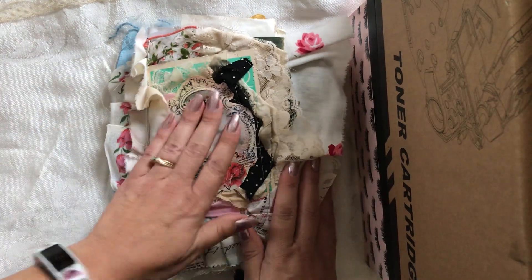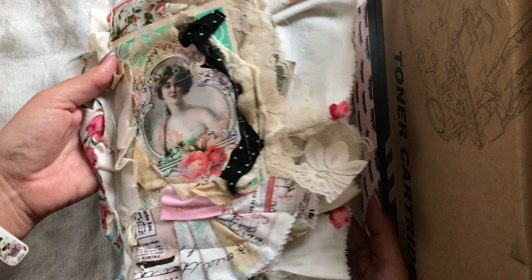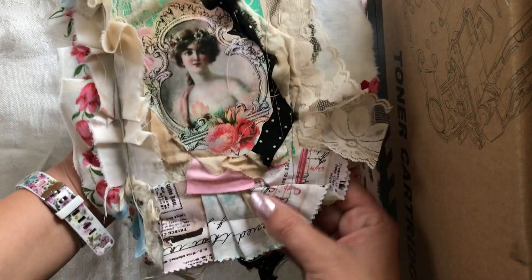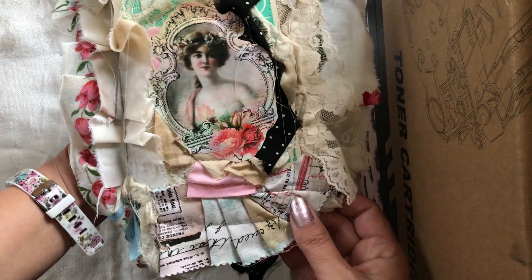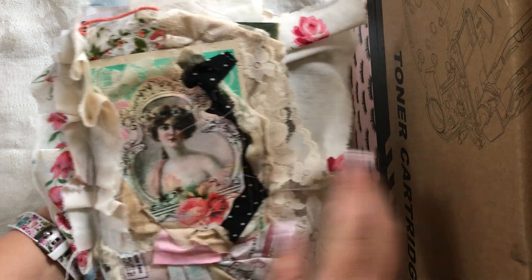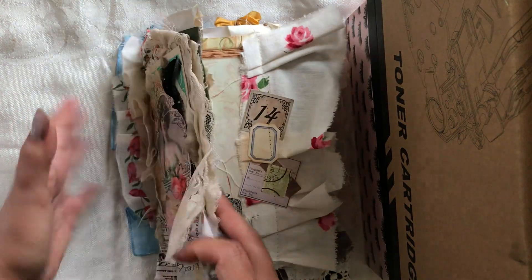I wanted to introduce you to Rose — this is a new fluffy journal I've had done for a while but haven't done a video about yet. Her name is Rose and look at this — it's fully embellished, chock full of stuff. The cover has so many different vintage fabrics, laces, and trims. There's a bingo card I collaged onto a vintage file folder as the cover, and a couple of different layers of vintage hankies going on here.